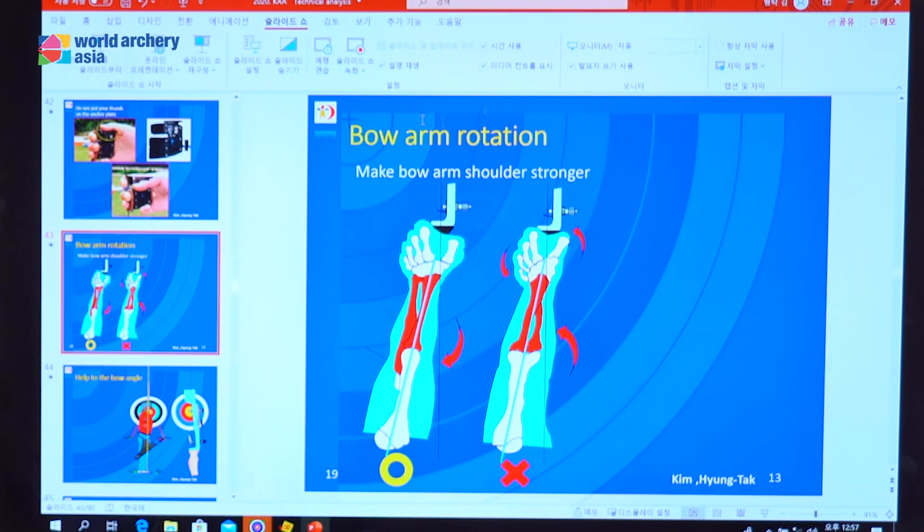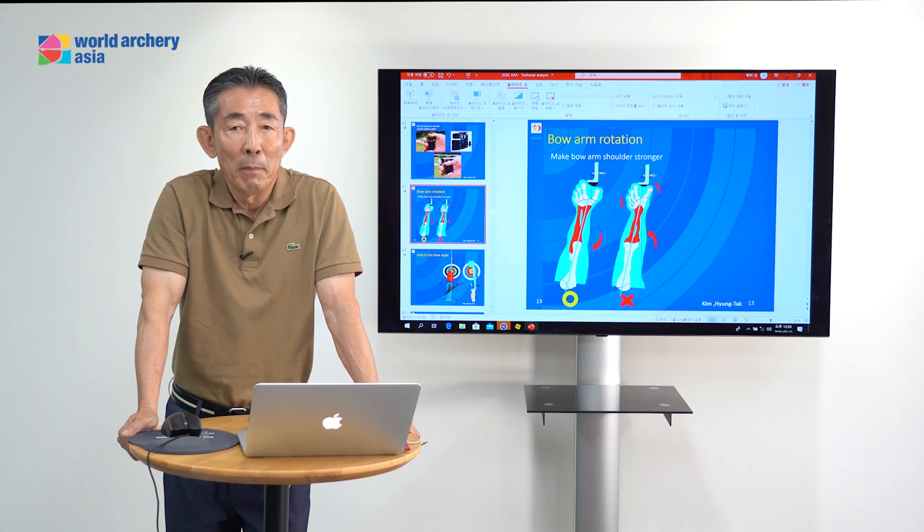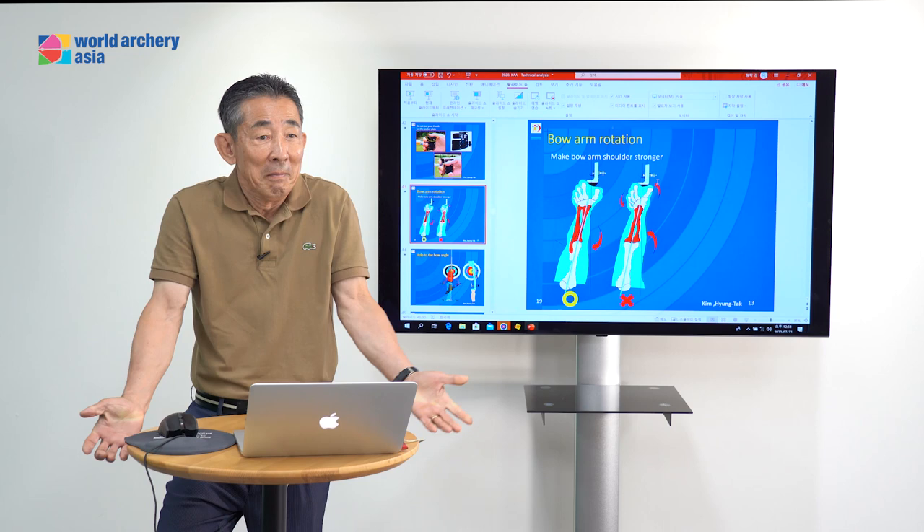This turn the bow arm. The left side is correct, right side is correct. But why do we need to turn the bow arm? Ridong Min, do you understand why? But now you start shooting and you don't understand.